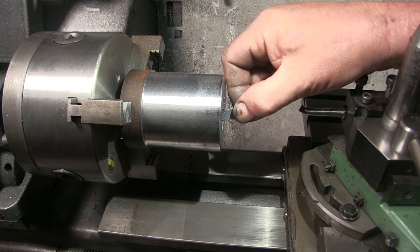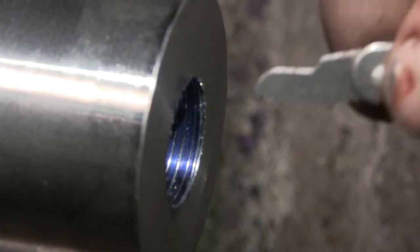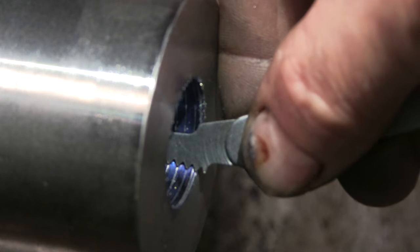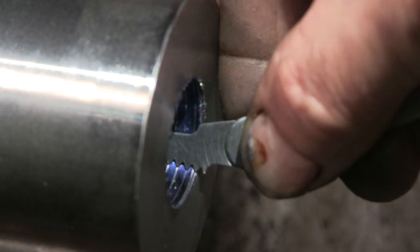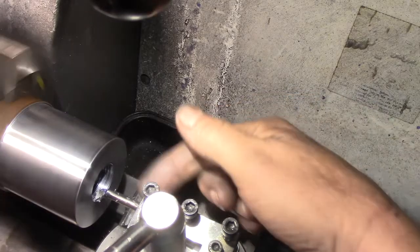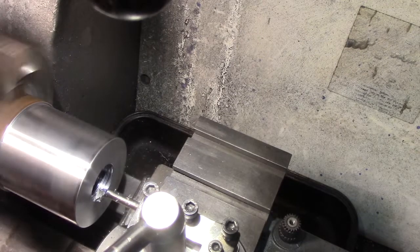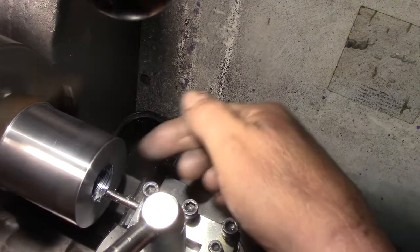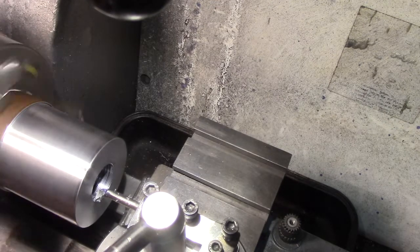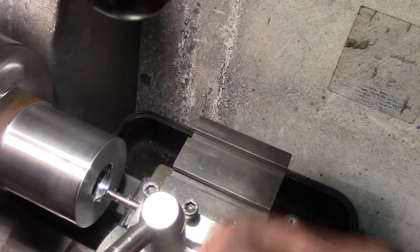I'll back it up, pull it out, and get my thread gauge to check it. The thread gauge is getting right on them, so we're good to go. I've had to flip the cutter over and I'm going to have to do it by bringing the top slide away into the cut this way. There's just no way it will cut in the other direction - it keeps flipping the tool over, so I'm going to do it by pulling the top slide back to get the cut on.